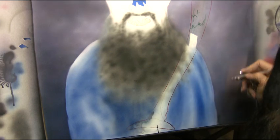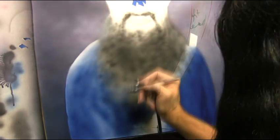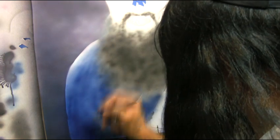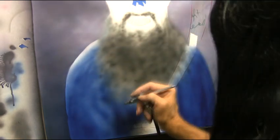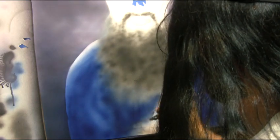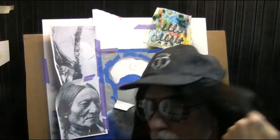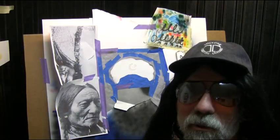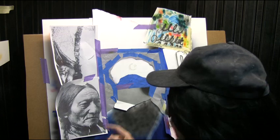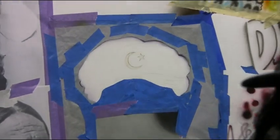And just lock it on in there. Alright, it's looking pretty good. We finished the robe. Now we're going to work on the turban. Let me zoom in here so you can see what we're doing, and we're going to really zoom in here so you can see.